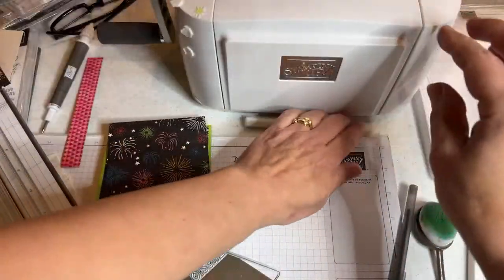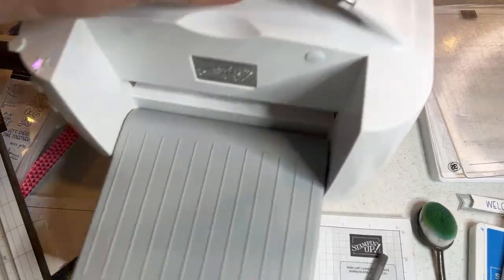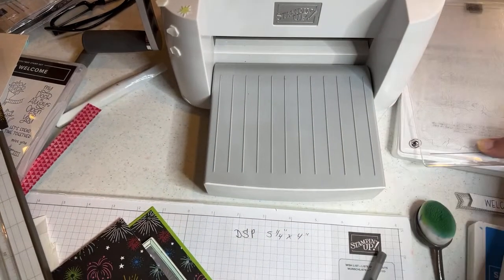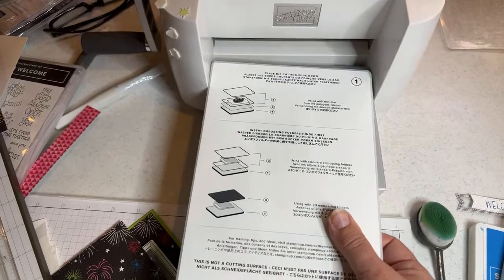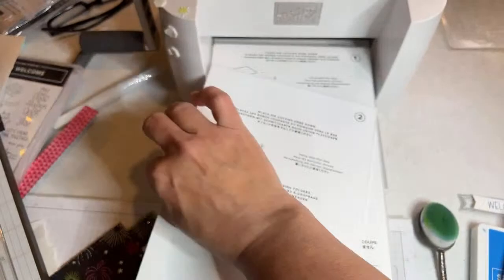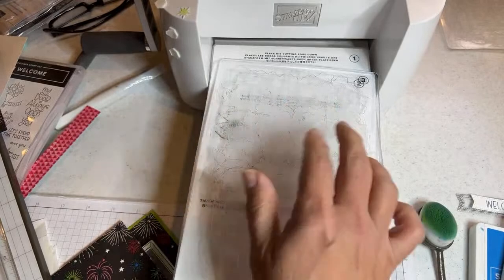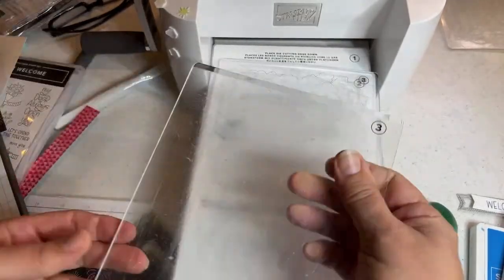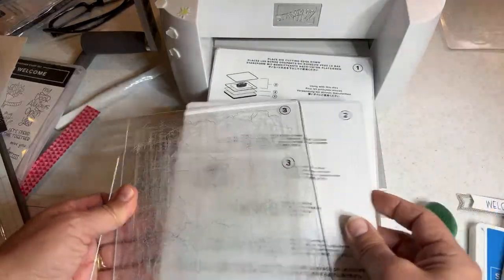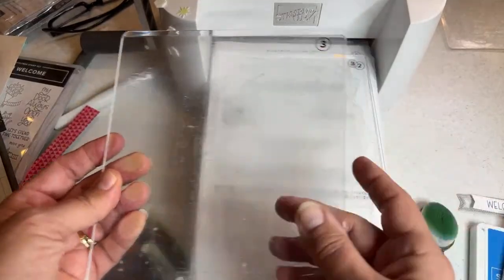Open up your stamp and cut and emboss machine. This is a great thing to get as part of your starter kit. We have platform one as your base plate, plate number two which is your thin die adapter, and then two plate number threes. That's your die cutting sandwich. Whenever you do thin dies, plate one, plate two, and two plate number threes.